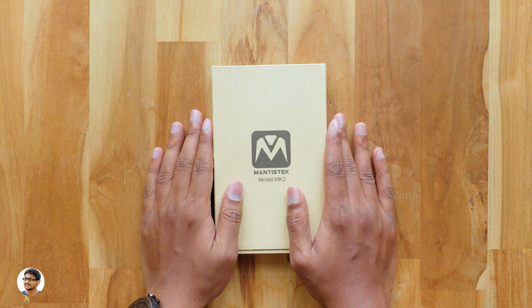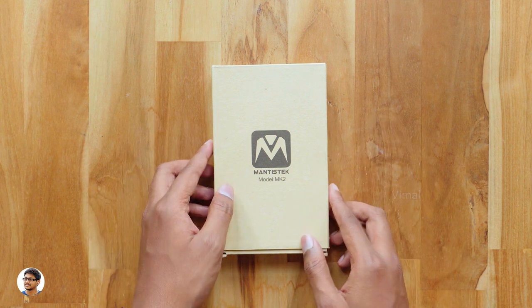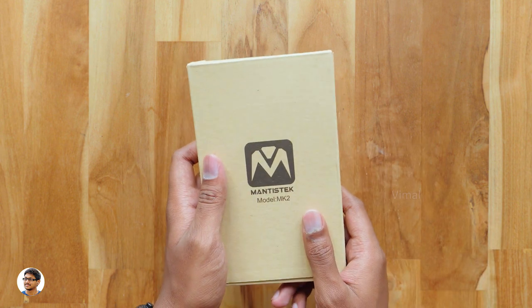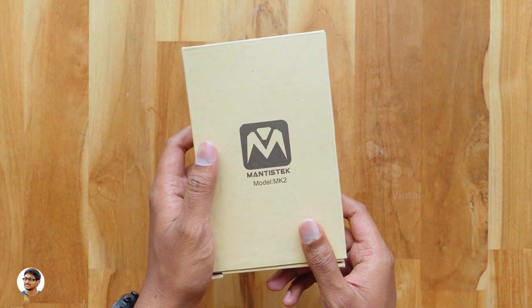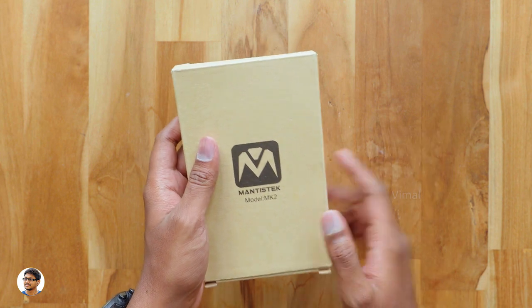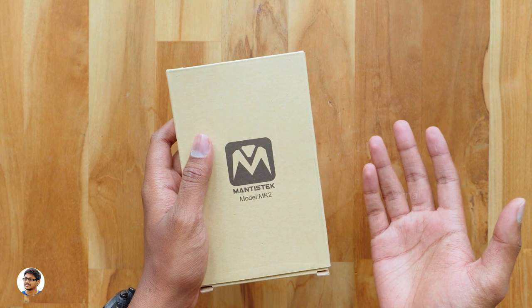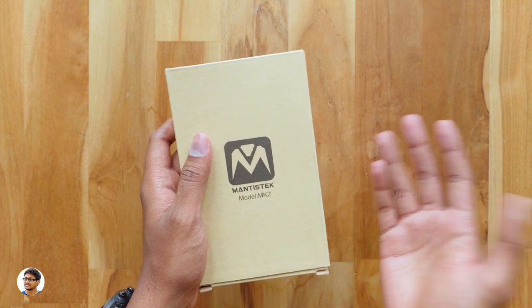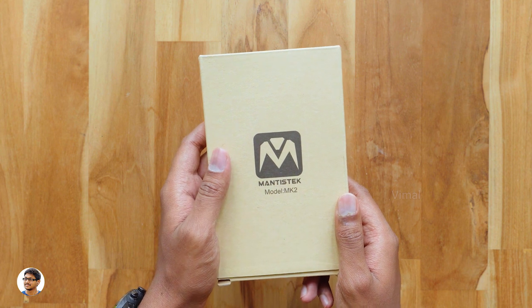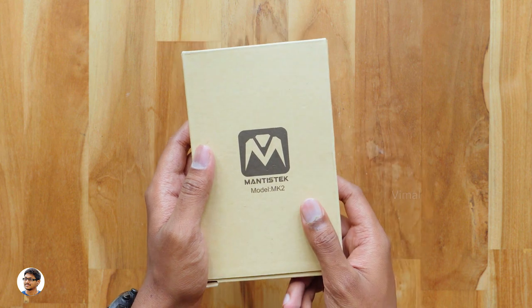Hey, what's up guys, this is Vimal here and welcome back to TRHD. Today I have a really nice gadget to show you all — I believe this is a very useful product and everybody should try to get it. This is a mini wireless keyboard with touchpad air mouse. Nowadays everybody are using smart TVs, Android TVs, and even Android TV boxes, but navigating on those devices using the default remote totally stinks, and typing using that on-screen keyboard is just awful.